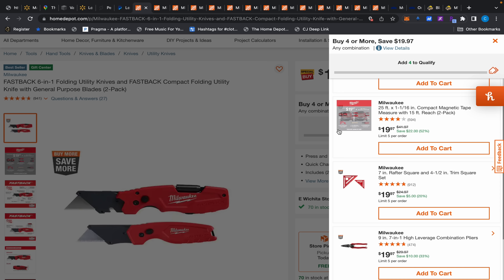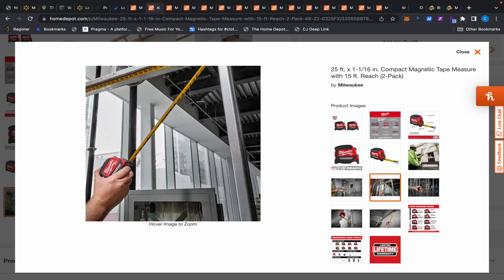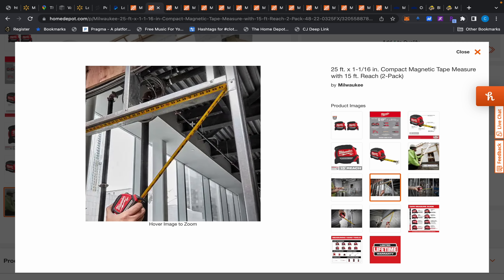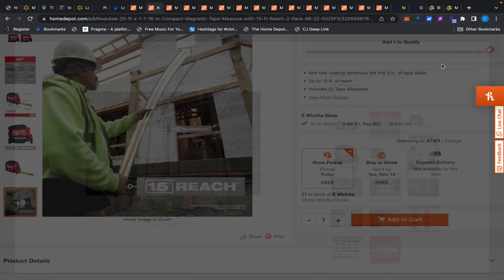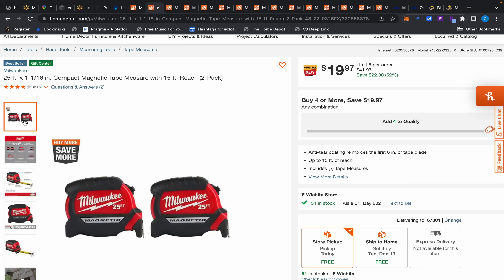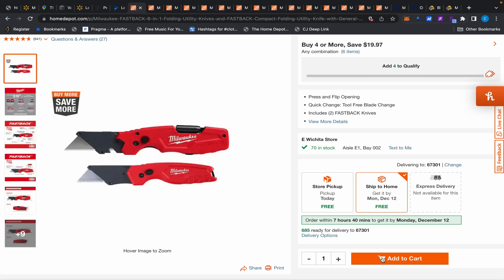The measuring tape is good too because this one's magnetic and it has numbers on both the front and the back, which is helpful when you're in odd spots. It does have poor reviews though — only 51% — so I'd have to look into that. But a two-pack for $19.97 at 25 feet is the deal. Anyway, the whole point was the Fastback — I'm going in to get that myself.